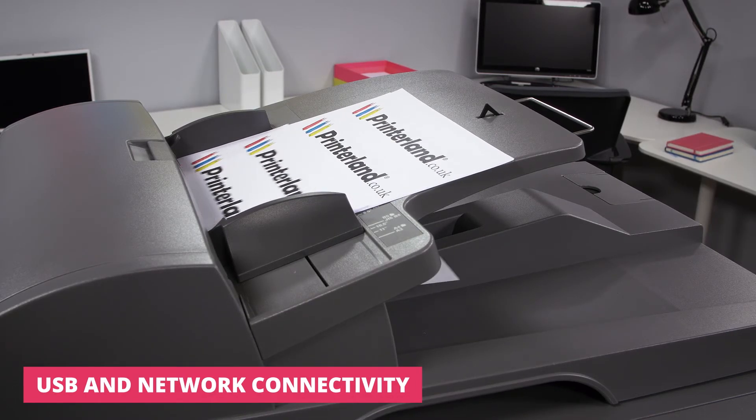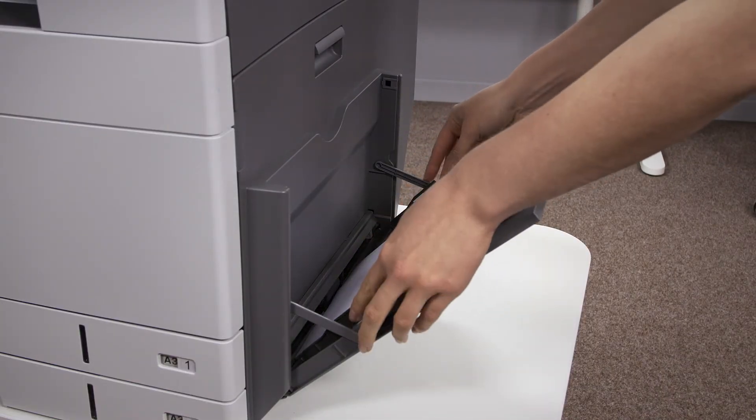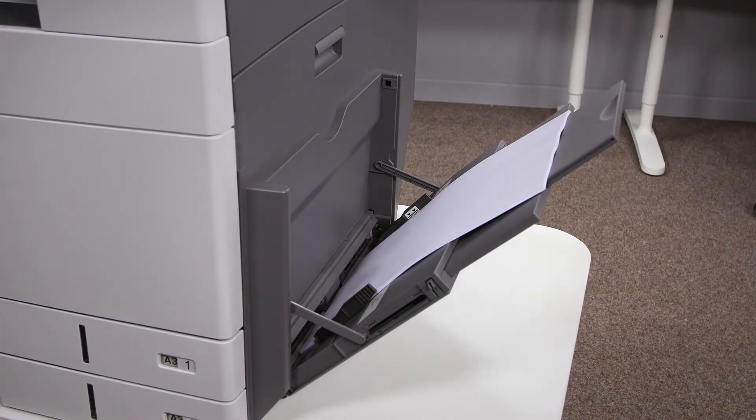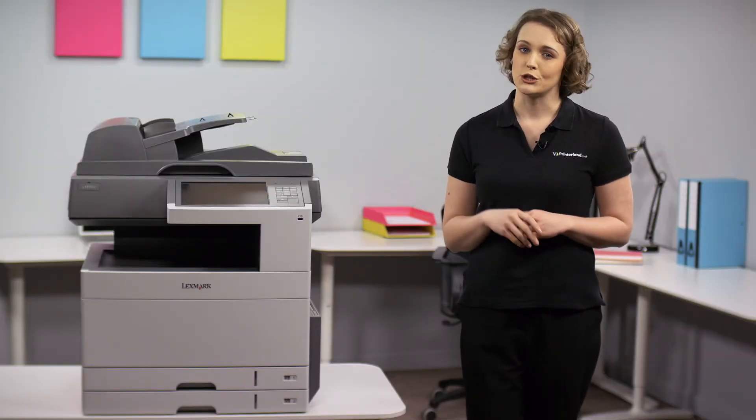The reverse automatic document feeder allows for easy and quick double-sided scanning of multi-page documents. For flexibility, you can also load up to three different media sizes at one time and can expand your total input up to 2,100 sheets with the use of optional additional trays.